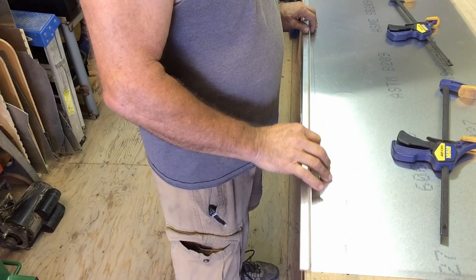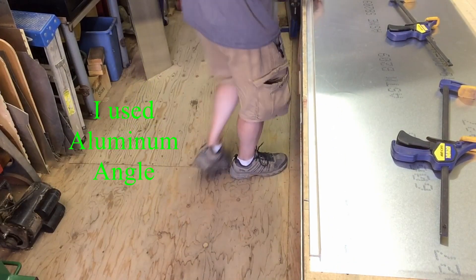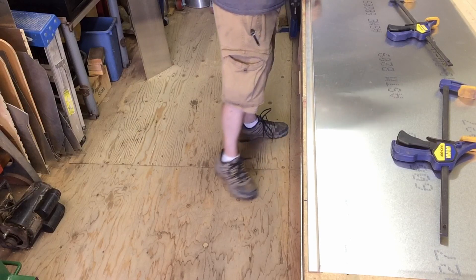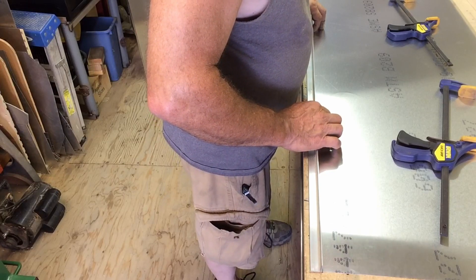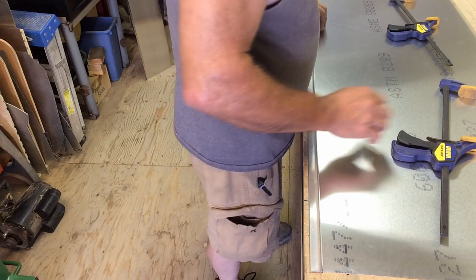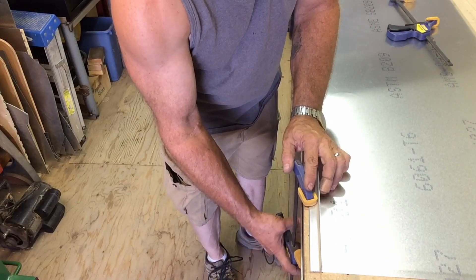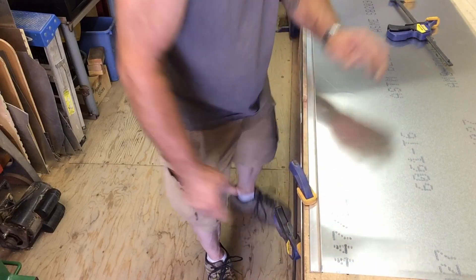We're going to take a piece of angle iron — doesn't really matter what size, a piece of angle iron works best. This is just a piece of scrap I had left over. This is I believe three-quarter angle; a little bigger angle would be easier to clamp to, but it doesn't make a whole lot of difference as long as you can clamp it in position at that 19 millimeter line.